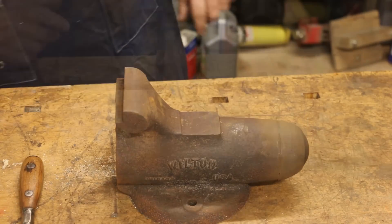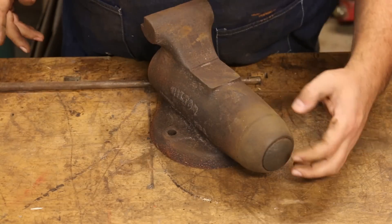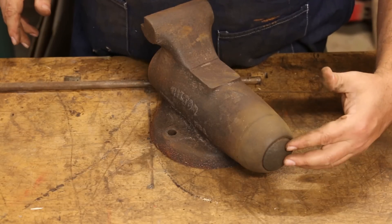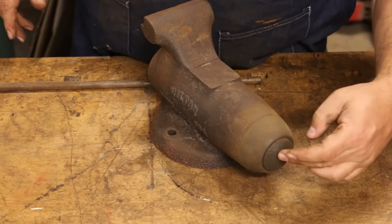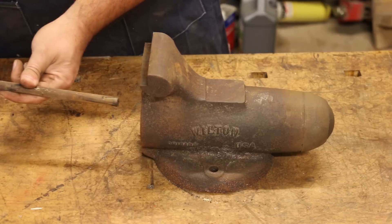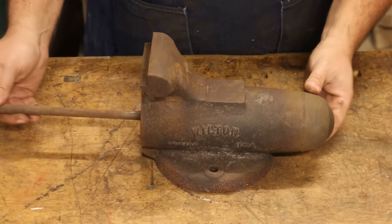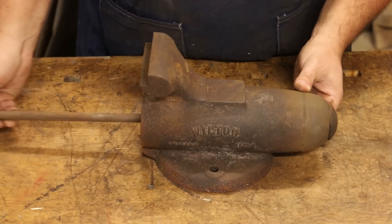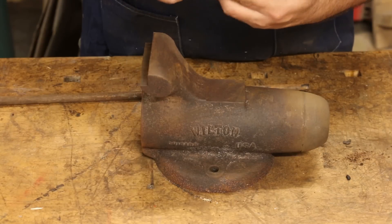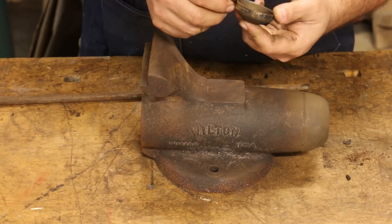Next step here: on the back, there's a little dust cap down here on the end. All it does is keep trash out — this is where the screw and everything goes in. We need to knock this little dust cap out. I've just got a piece of metal, I'm going to run it up through the nut up inside the vise. And that just pops right out, as you see. It looks like someone has dinged that up before, but it should be fine.